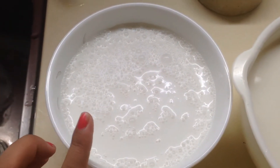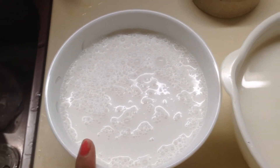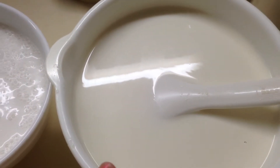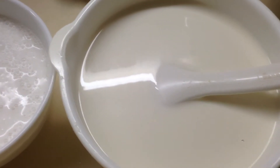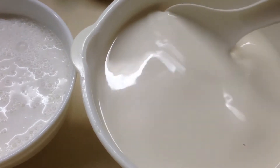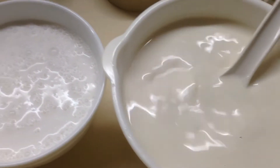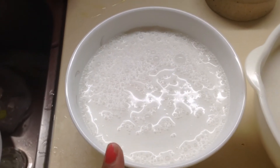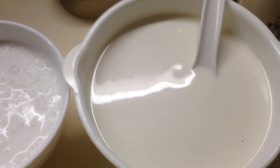So here I've already mixed the milk — the coconut milk and the condensed milk. On this side, I add five cups of water with the cornstarch and dissolve it properly. Then we're going to heat this one, and when it starts to boil we're going to add the cornstarch. Let's go!